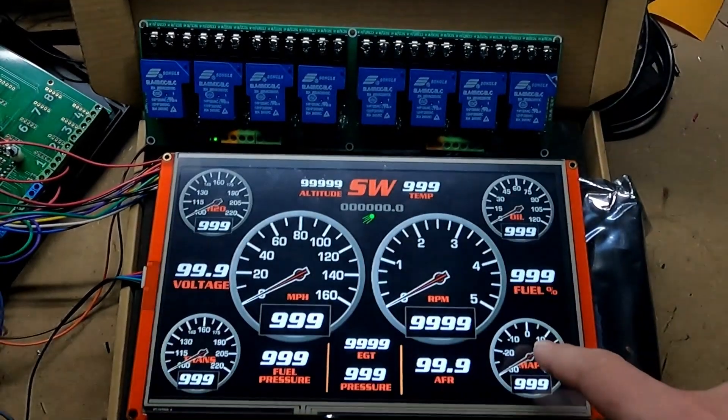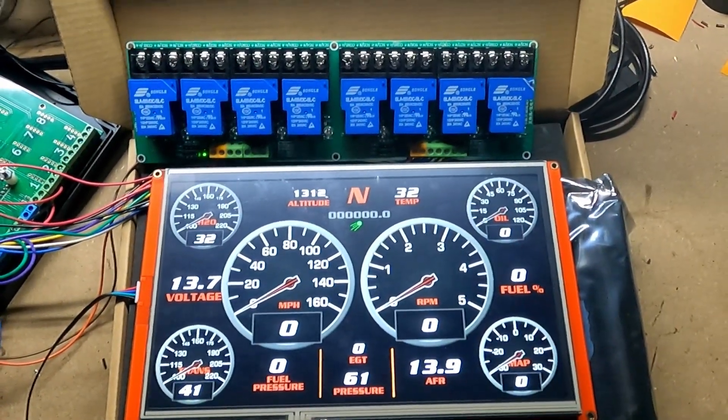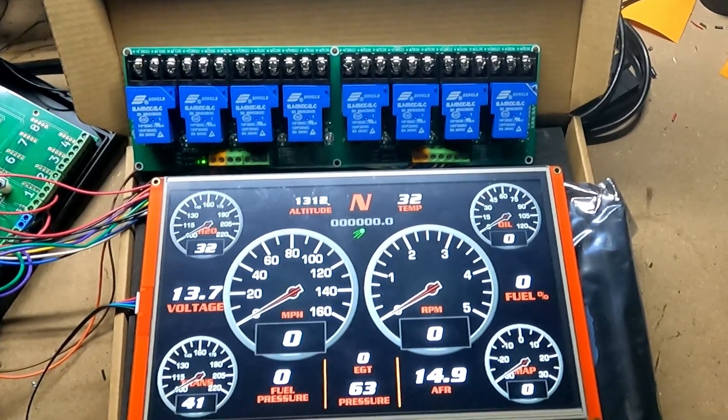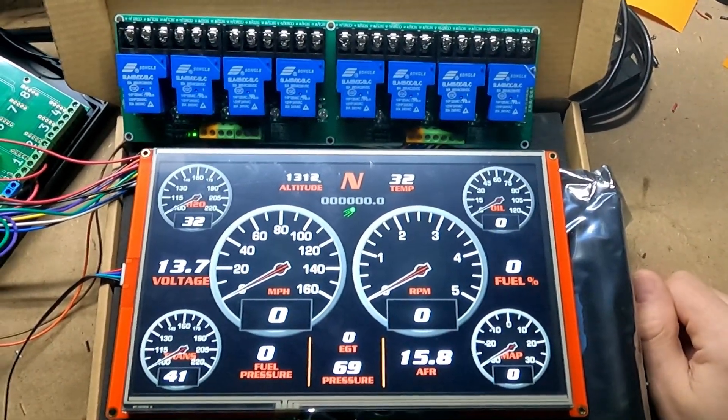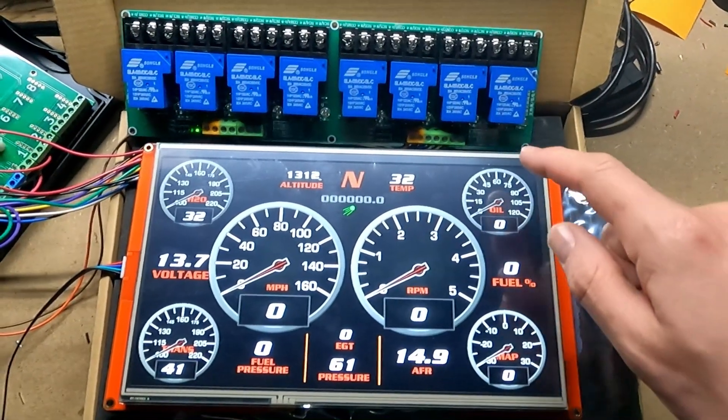I have different relays available, so you can choose 10 amp or 30 amp. The number of relays you can add is basically unlimited — typically I do 2, 4, or 8 relays, but I've had people do 16 or more as well.